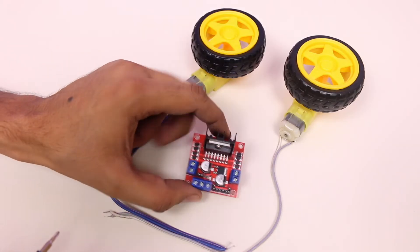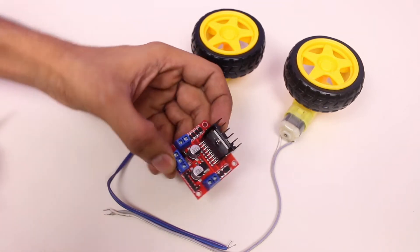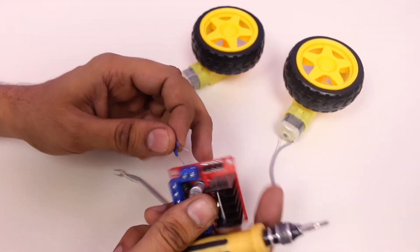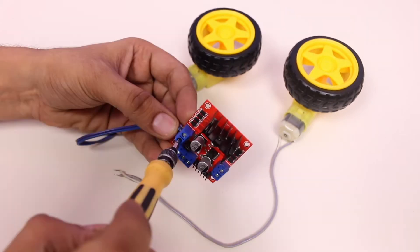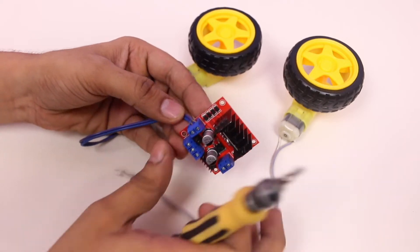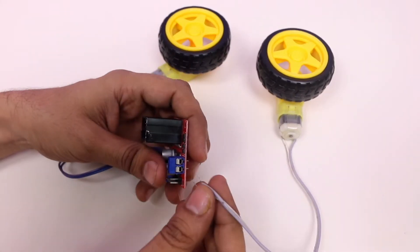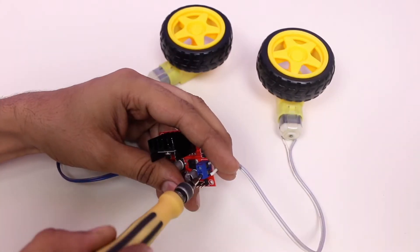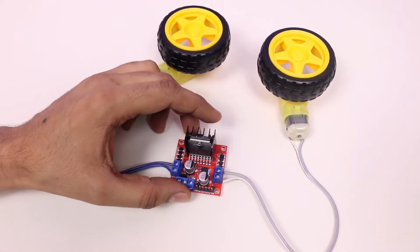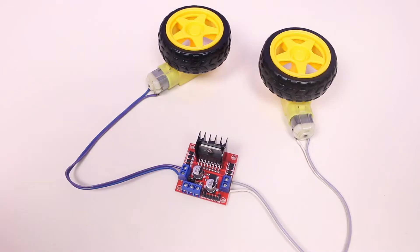To run a DC motor with Arduino we need a driver. I am using the L298N driver module. I am connecting the first motor with the first output connector and the other motor with the second connector. This module has six input pins which control the direction and speed of the motors.